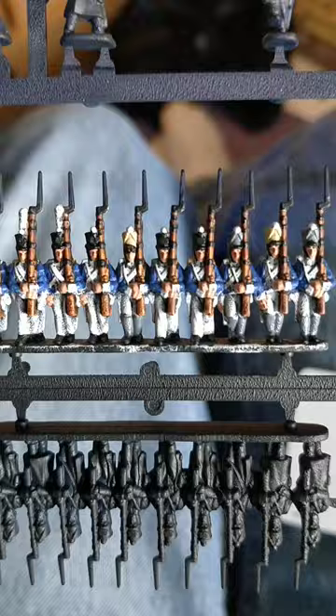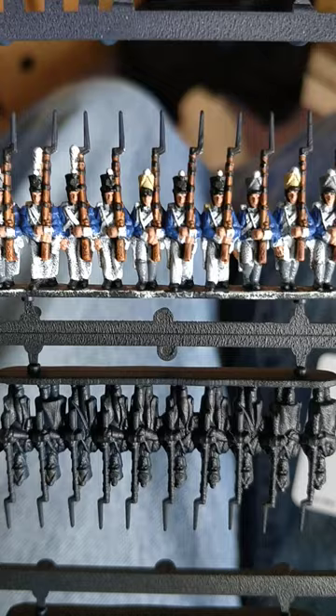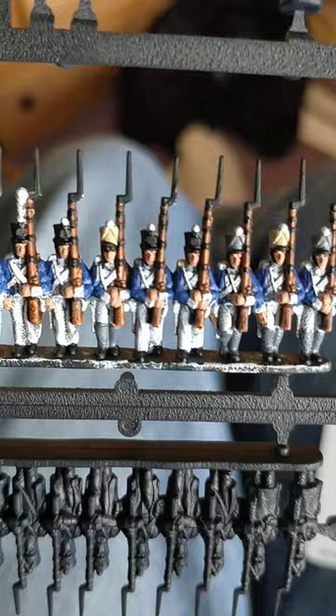At this point I've done Games Workshop's Abaddon Black on the bayonets, shakos, any metal on the muskets apart from the barrel — I'll just do that straight silver — and the shoes. Same again on the back, blue pouches of course. And I've also done Vallejo's London Grey on the spats or gaiters, call them what you will.